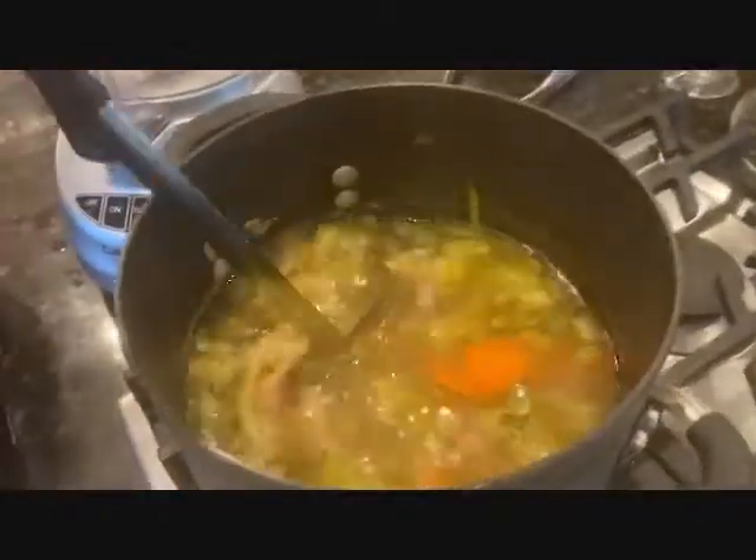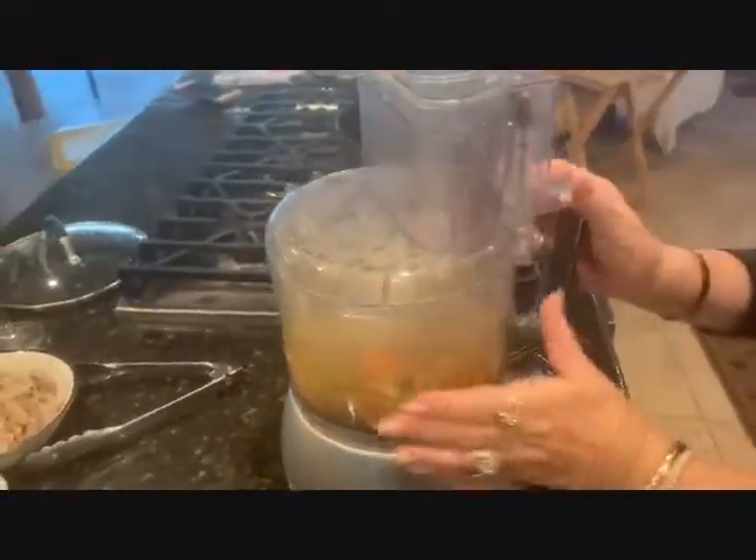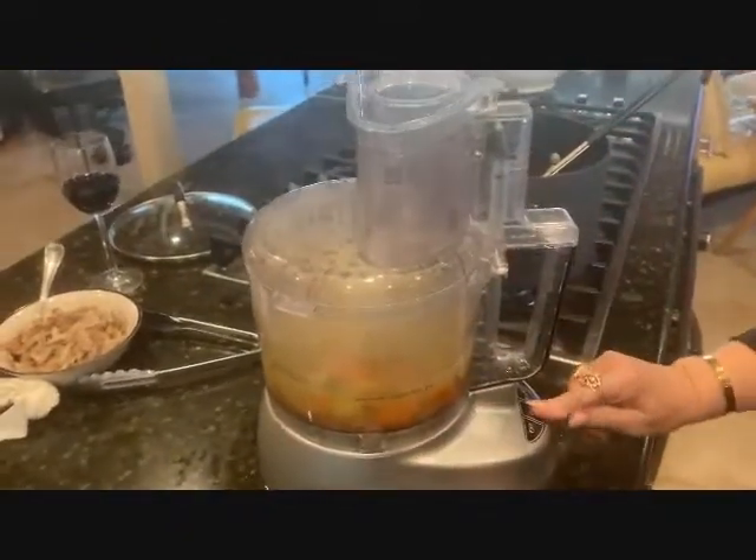Ladle the stock into your food processor, or use an immersion blender. We usually pulse and blend — we want a little chunk left.